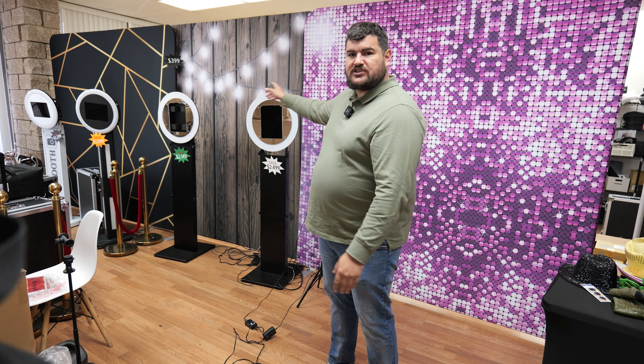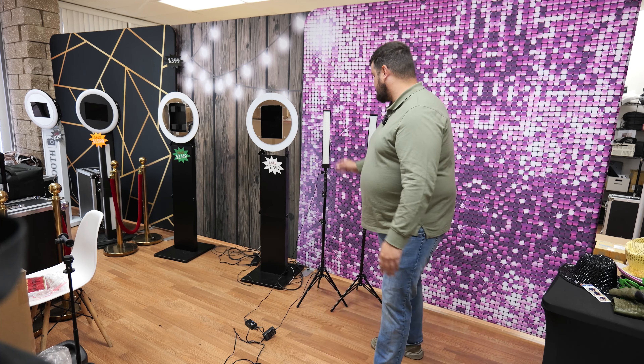Most of our events — I would say maybe like 95% of our events — we're just using the ring light that comes in the photo booth. But you should always be bringing backup lights. You never know if the ring light can go out or maybe you lose the cable for it. So you should always have some extra lights.